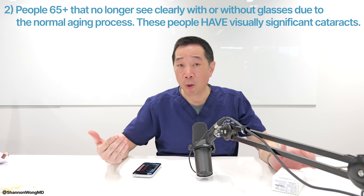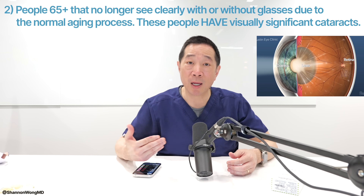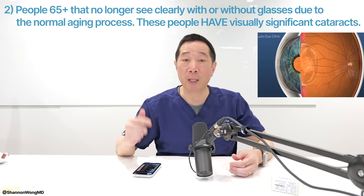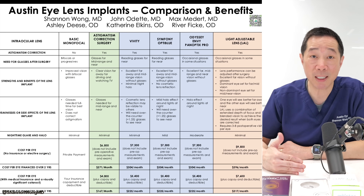The second group of patients that we use the Envy Multifocal for — or lens implants in general — are patients who are generally 65 and older who, due to the normal aging process, have developed cloudy lenses, also known as cataracts. When it comes time for them to have cataract surgery, they elect to have a premium lens implant so they can see clearly near, mid, and far without glasses. If you fall into one of those two groups, you'll need to see an ophthalmologist who specializes in cataract and lens replacement surgery.